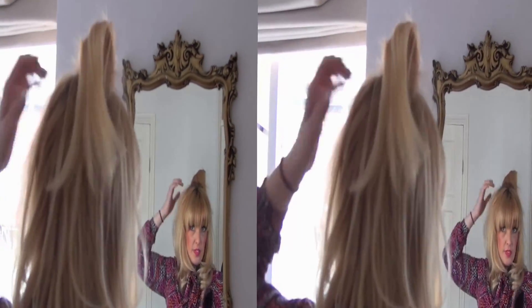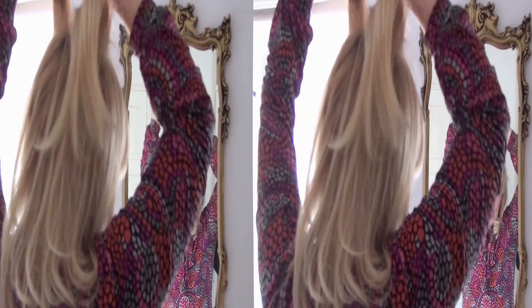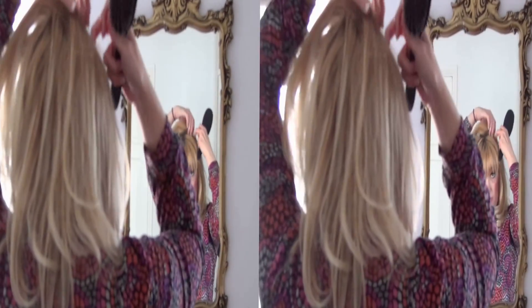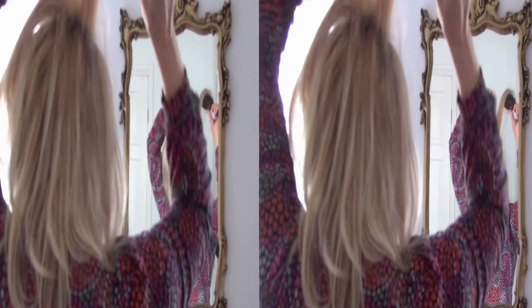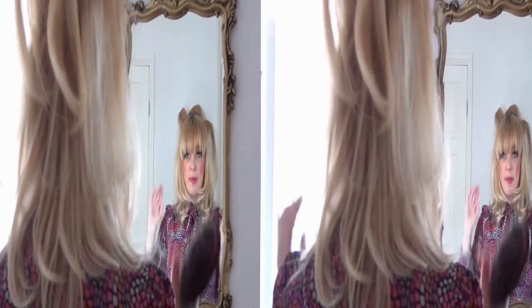Like so. And then I'm going to do this again either side of the crown, and then one more section. And then you have a little bit of back combing.